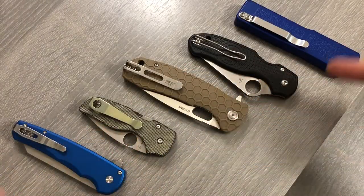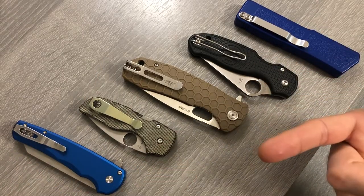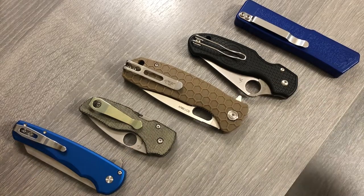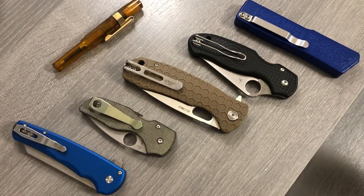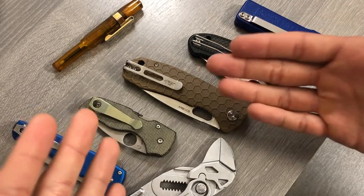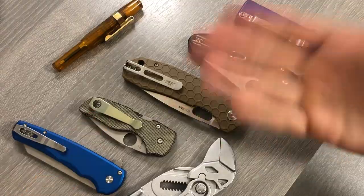There you have it folks, a couple of my recommended fidgetable knives. I've been Joe, you've been watching Ink and Iron. For more videos like this, hit like and subscribe to the channel. I also do fountain pens, multi tools, other tool reviews, and EDC gear. If you like that kind of stuff, feel free to stick around. I'll catch you on my next video, bye.